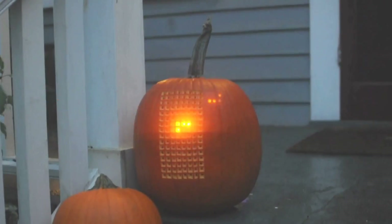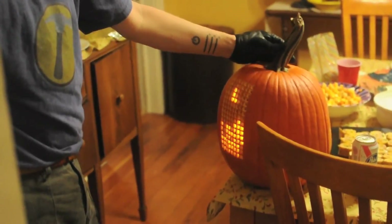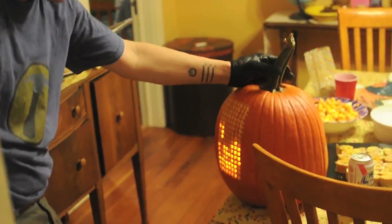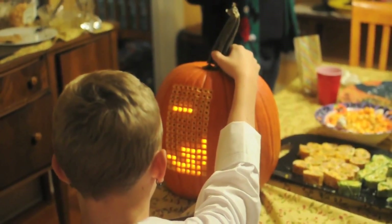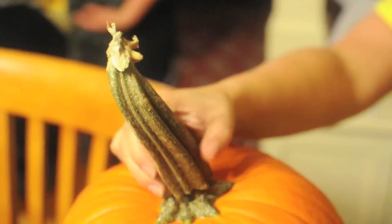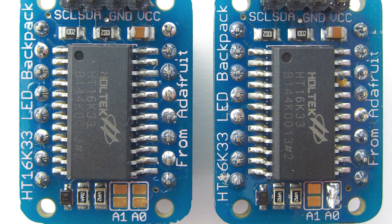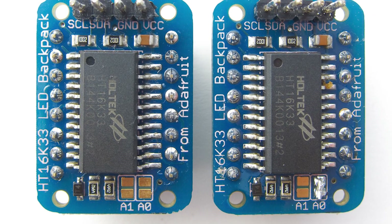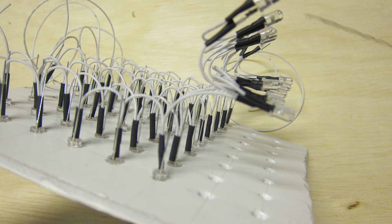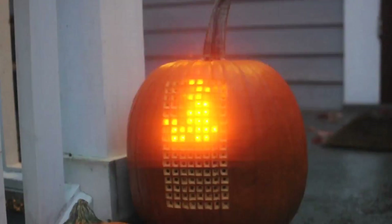I know Halloween is done for the year, but you have to check out Pump Dress by Haha Bird. I found this over on Instructables and it's pretty much what it sounds like: playing Tetris on a pumpkin. There's an 8x16 matrix of LEDs on the front and you control the falling pieces using a joystick disguised as the stem. The crazy part is that they didn't take the easy route and use one of the many pre-assembled LED matrices — instead they used a pair of Adafruit LED matrix backpacks for the driver and then wired up their own matrix with 128 individual LEDs.